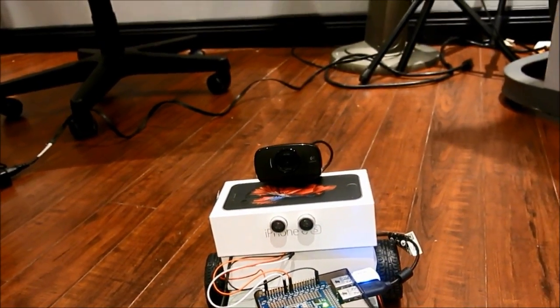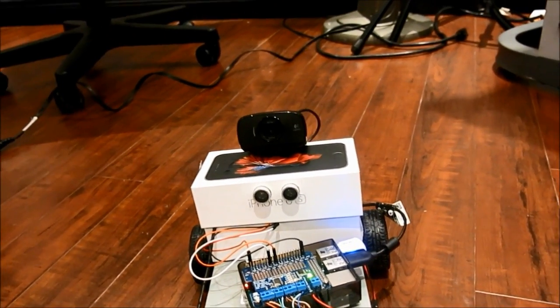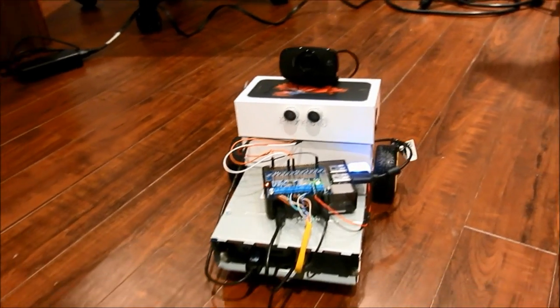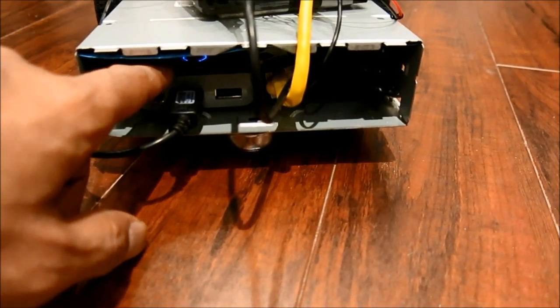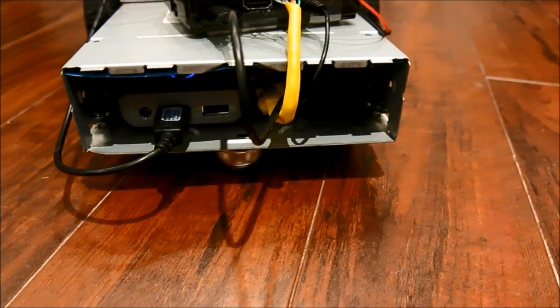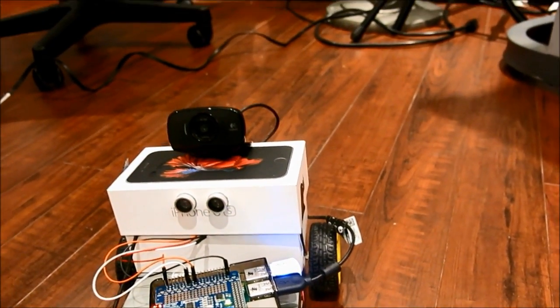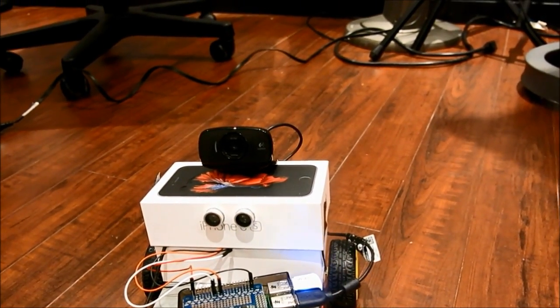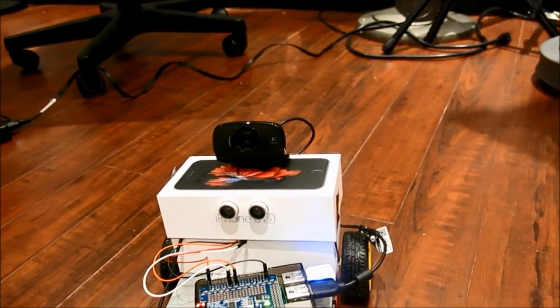It's got a USB webcam and a microphone. I don't have the webcam connected for the demo right now, but the microphone is in use because it's voice command as well. There's a power bank under the hood here, and a few other things under there.